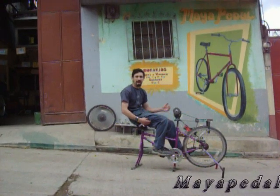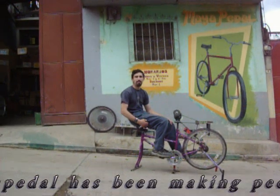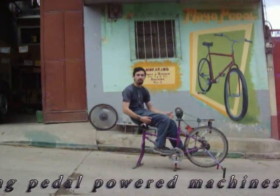Hi, I'm Emilio Aviles, and for the past three months I've been a volunteer here at Maya Pedal. In that time, I've combined six of their most popular designs into this one multi-use machine.